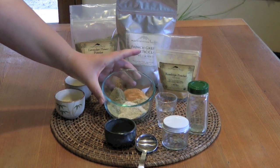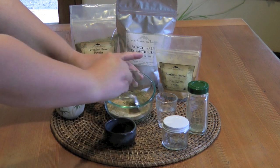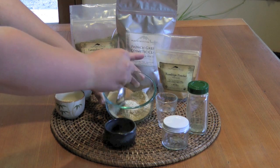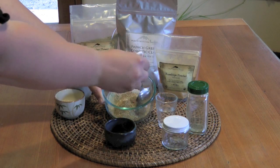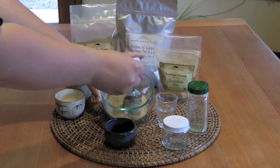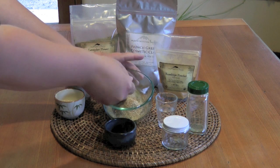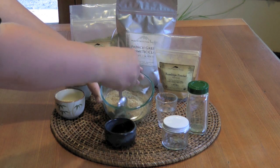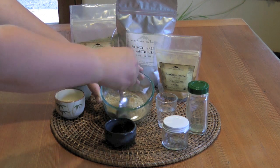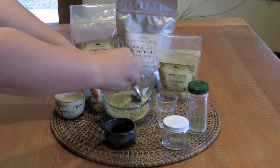Here I have all of our ingredients measured out. All we have to do now is simply stir this up really well and mix all the ingredients together thoroughly. This is now our dry powder mix. This can be stored indefinitely, so you could even make this up in larger batches if desired. This is the first step to making the herbal facial scrub.